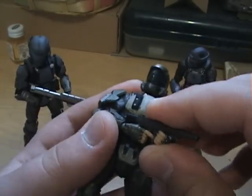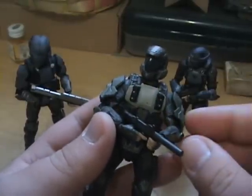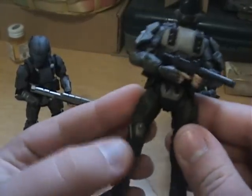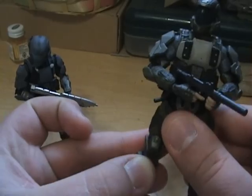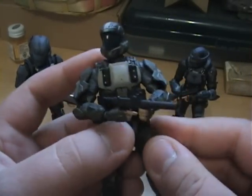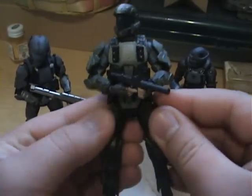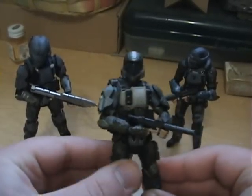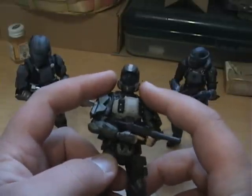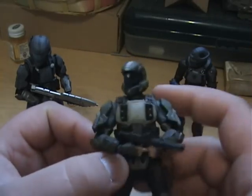He does come with what I believe is an SMG — I can never remember the names of the guns. So if I'm offending anyone, I apologize, and I hope I don't get berated in the comments. He does not have as much posability as the operative, and he's kind of lacking in a lot of it. Another thing I don't like is his helmet's a little too squished, and I kind of wish they did a brighter color on his visor.